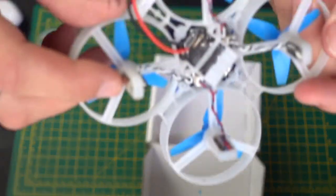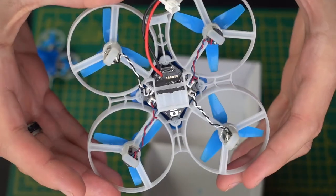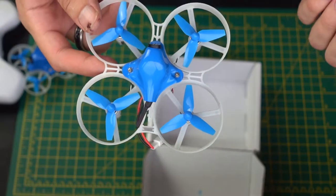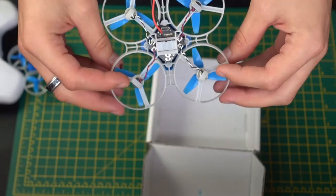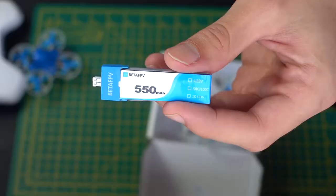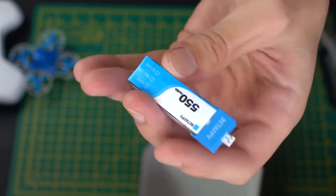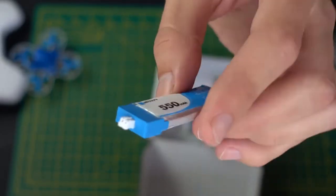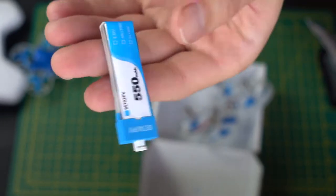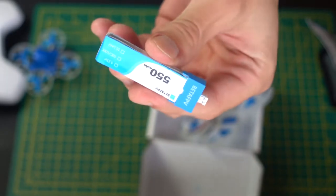The shell on this is reinforced, as you can see through these duct-type things here. It really is a strong, robust drone. Obviously it's not waterproof, so don't crash it into any water, but this thing is really going to be great, especially if you're a beginner. The battery it comes with is a 550 milliamp hour 4.35 volt 1S LiPo battery. This is going to power your drone for about three minutes — I tend to get flights in the three and a half minute range — but just to be safe, fly for about three minutes and don't ruin the battery.